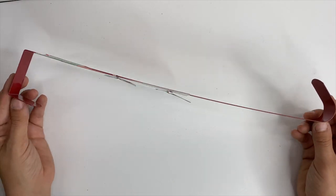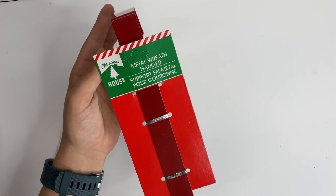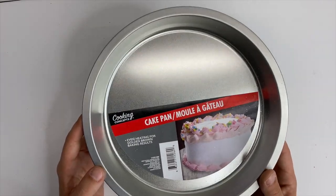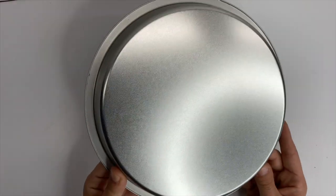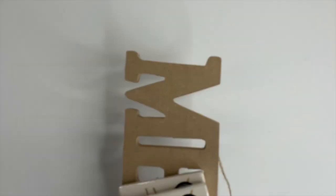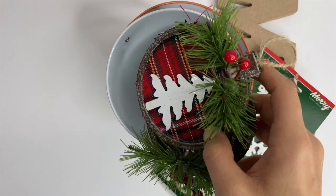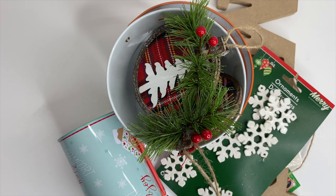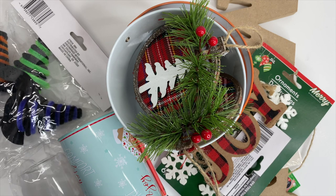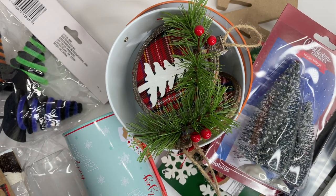I picked up a wreath hanger — I already have an orange one in use. If you can't find a specific color, just know you can spray paint these to get whatever color you need. I also picked up a cake pan as a backup for the tiered tray but I didn't end up needing it. Listen, I picked up quite a few things — don't judge me! I'm on the DIY train and I need all the things. Most of them I've already started using, so that worked out really well.